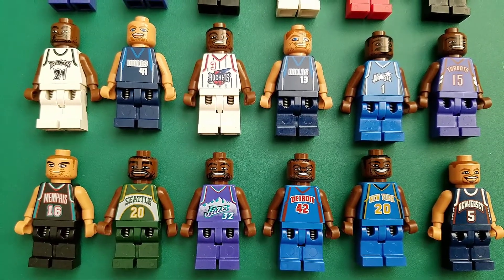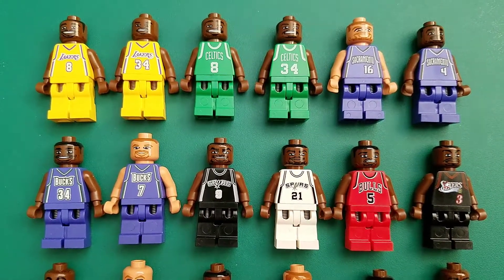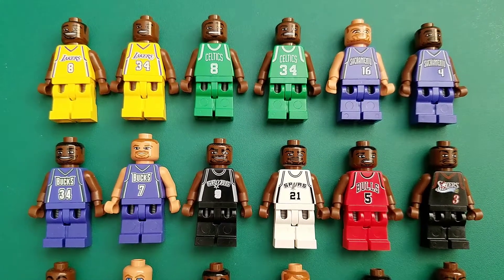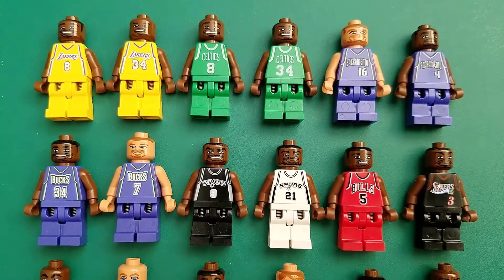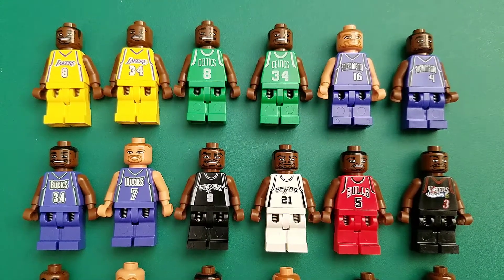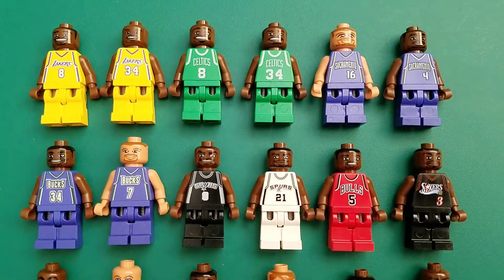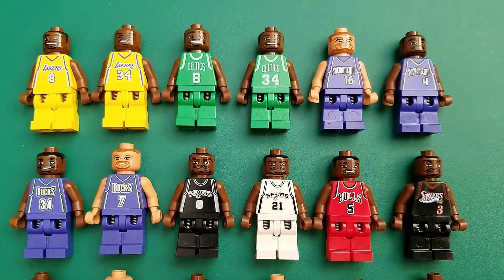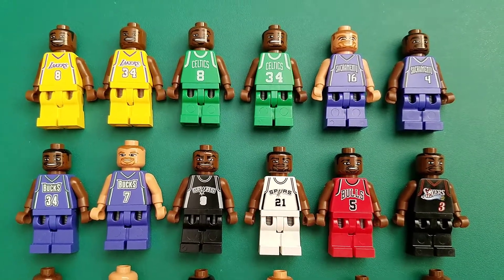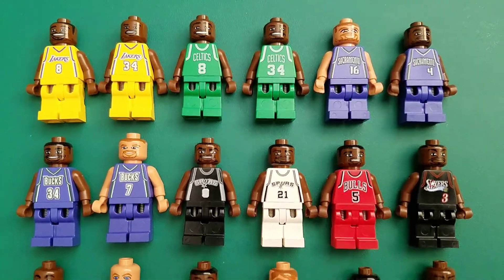But I thought it was pretty cool what they were doing at the time — it was new. Now, at this point, over a couple of decades later, how much we've gotten of licensed properties and minifigs based on real people or characters based on the likenesses of their actors and actresses — especially in Star Wars, Marvel, DC movies, and Harry Potter, for example. It's pretty cool.